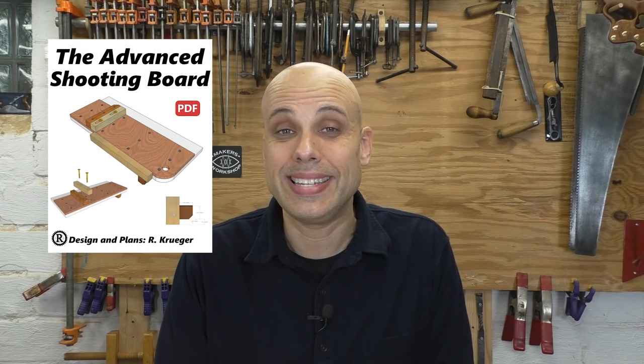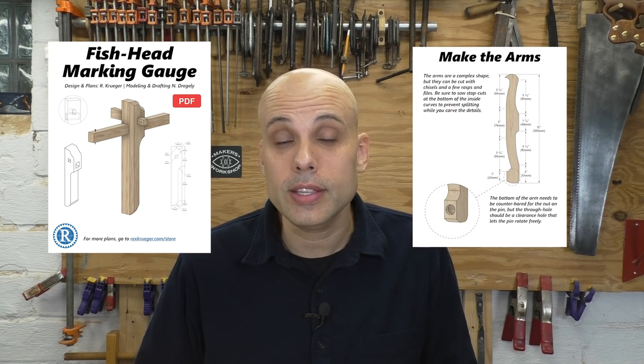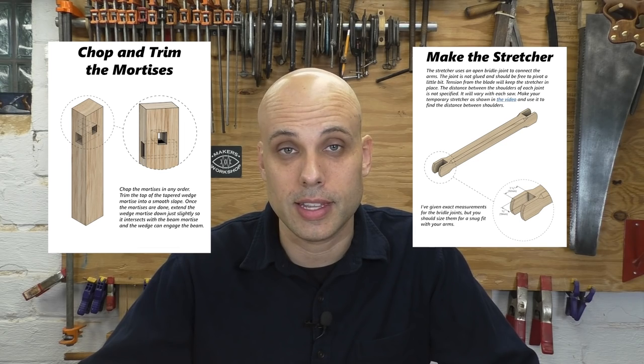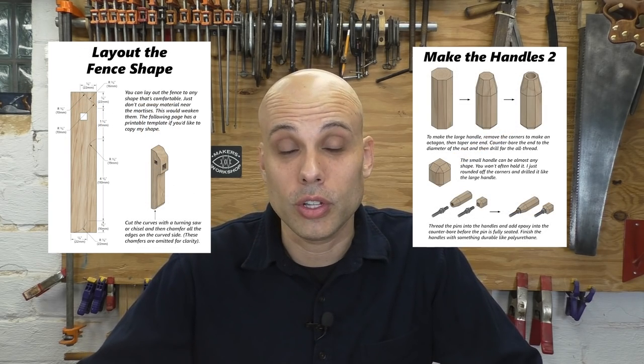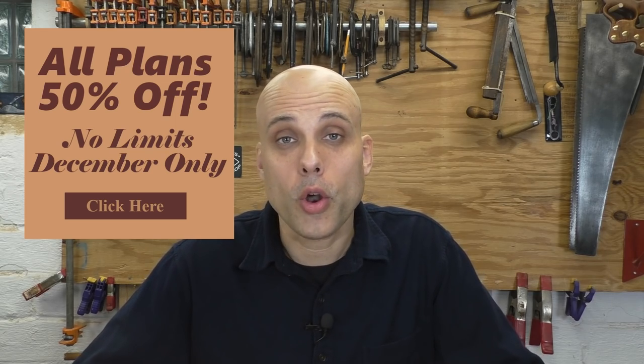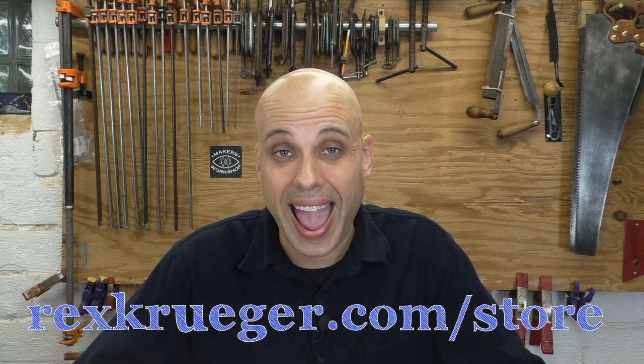While doing this piece I used an awful lot of shop-made tools: my shooting board, my DIY turning saw, and of course my fish head marking gauge. I have plans for all of these, and almost all of my plans have been redrafted using Fusion 360 for a clean, professional look that is super easy to follow. The holidays are coming up, so I've decided to put all of my plans on sale for 50% off — everything, including my big bundles. Go on over to rexkruger.com/store and pick up all the plans you want for half off.